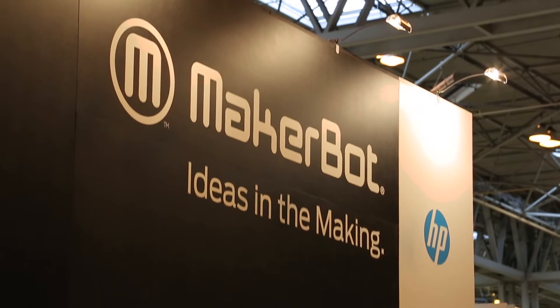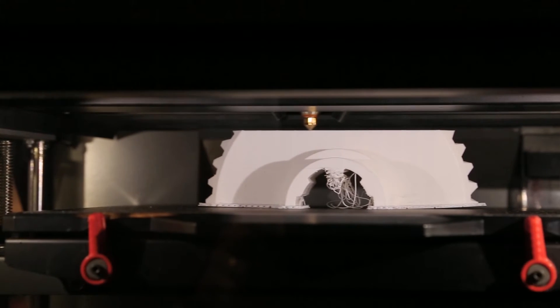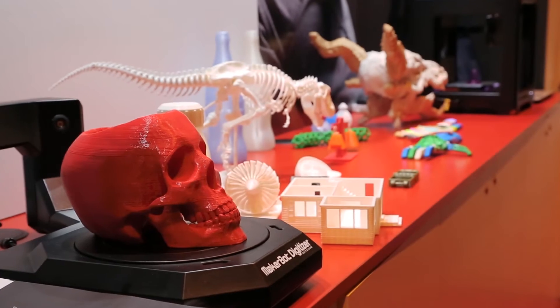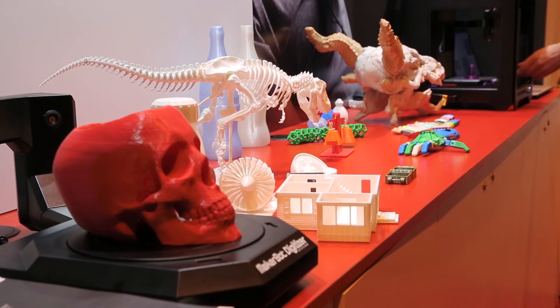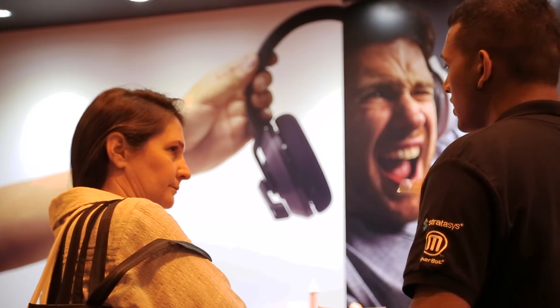For the educational market we're offering the Mini Plus — larger build size, much quieter experience, 60% quieter, because that was a big issue with many of our educators. And also a very easy first run experience, so you can literally unbox and have the printer running within less than five minutes. Also really important for educators was content.